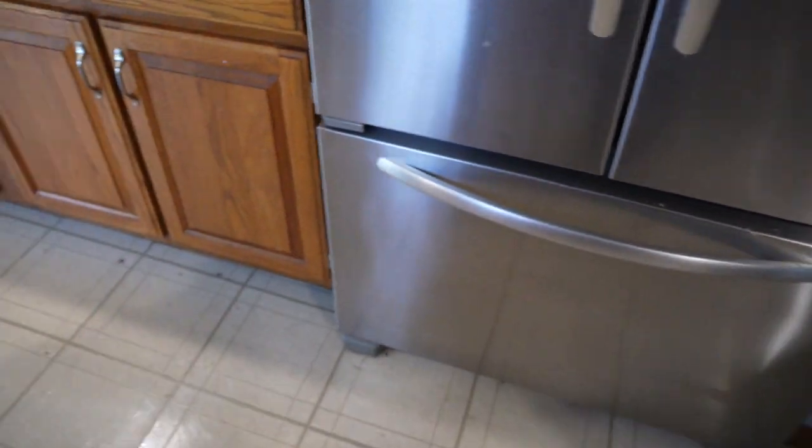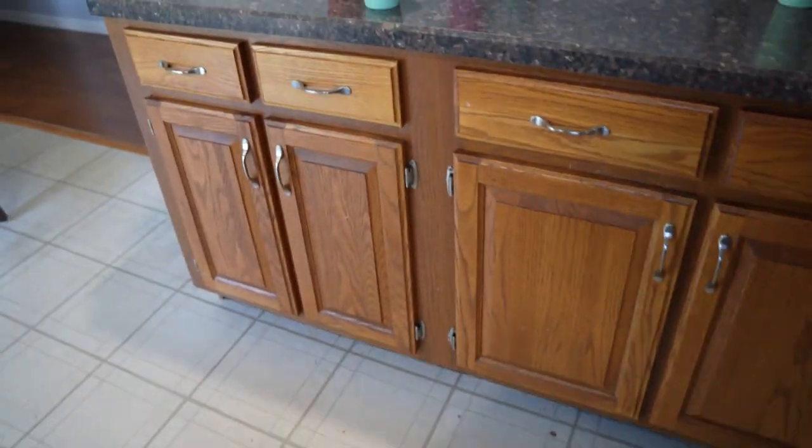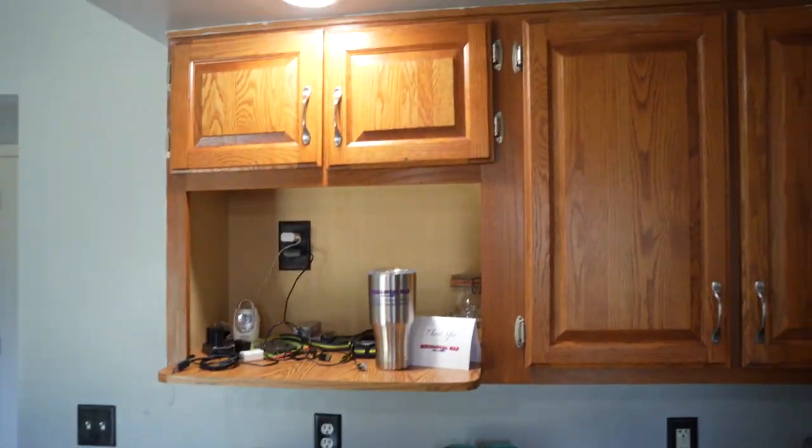Sorry about that — I had to grab the other camera because I ran out of space. We have been filming a lot so the memory card was full. I wanted to show you what we're doing this morning. We have all the cabinet doors off in here and I've taken those all outside.